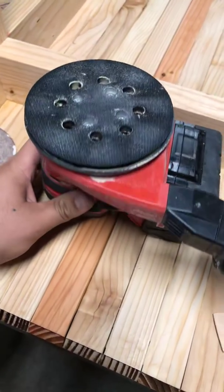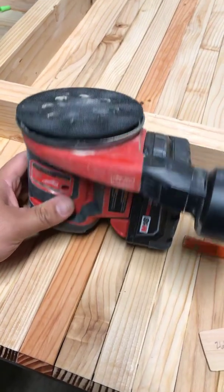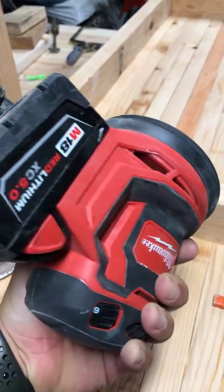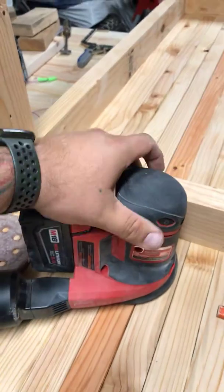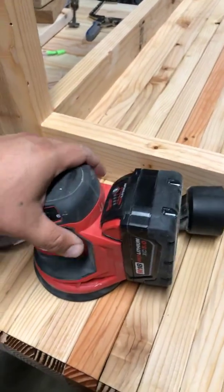I got a question about the sander. I've been having it for over two months. If the people in Milwaukee could reach out — I sent an email, hopefully they get back to me. But it's this 2648-20, that's the model number. Fairly new.